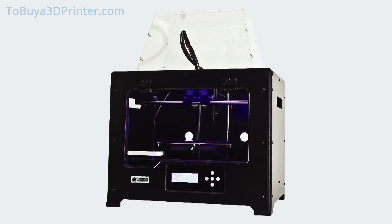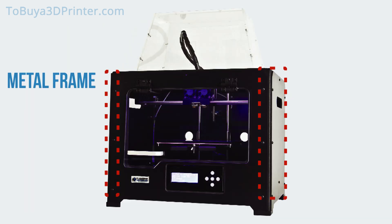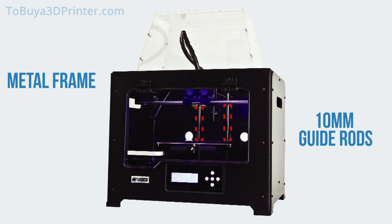The FlashForge Creator Pro features a metal frame that optimizes the printing process by increasing stability of the printer's moving parts, such as the 10 mm guide rods. The improved frame and guide rods work together to allow for precise movement of the z-axis.